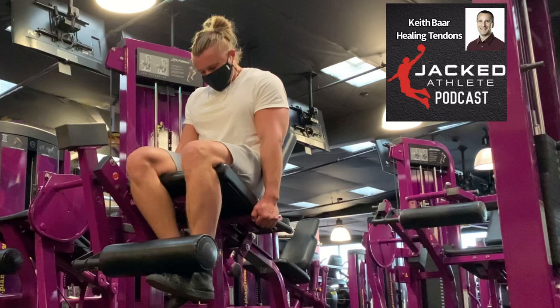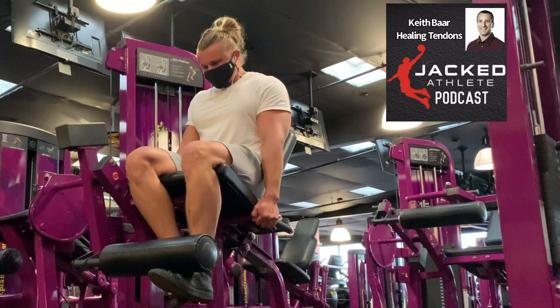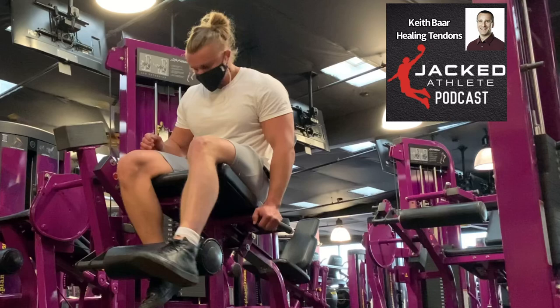Our discus thrower was obviously using a really flexed joint angle of the knee — probably around 60 degrees — which is a really big joint angle. It's possible that this is having a benefit simply because you're starting with a longer tendon. As you go through stress relaxation, you're going to get more load through the scar from a longer position than a shorter position.